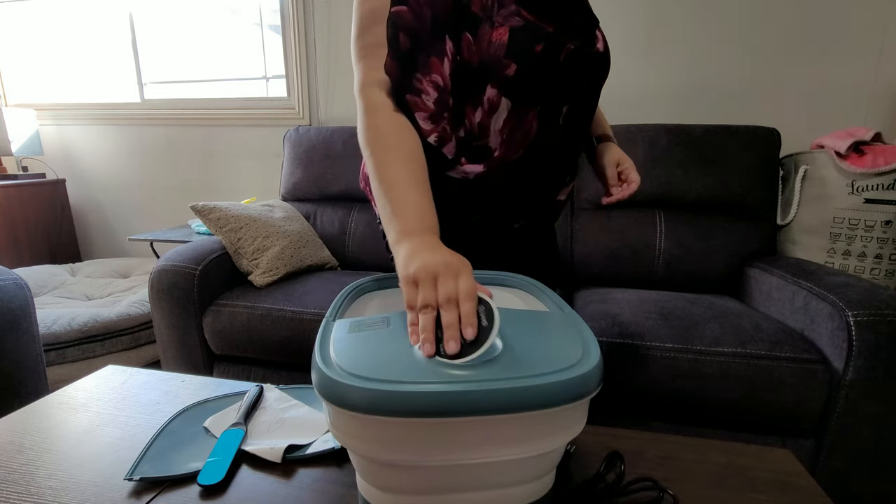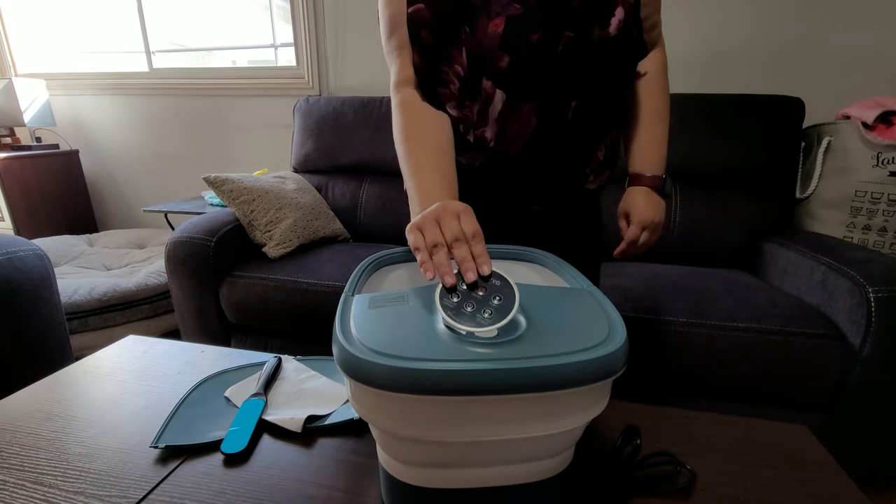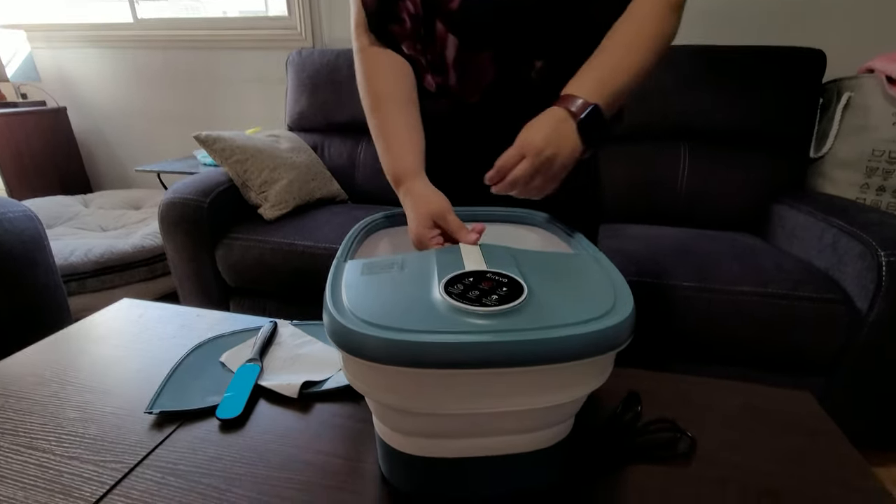And what's great, it also comes with a remote control that has a magnet so that it's always where it's supposed to be.